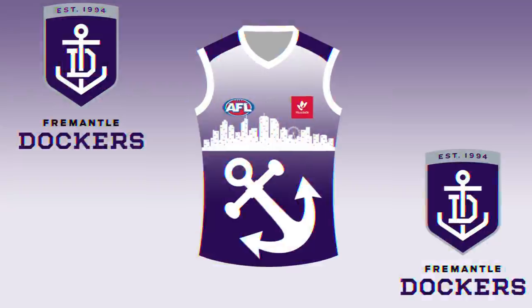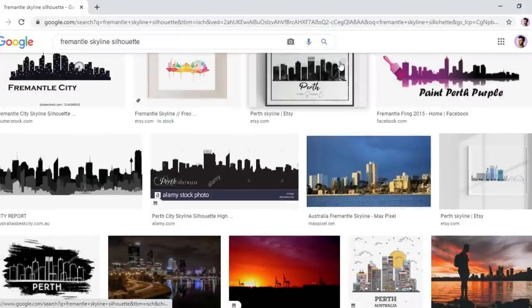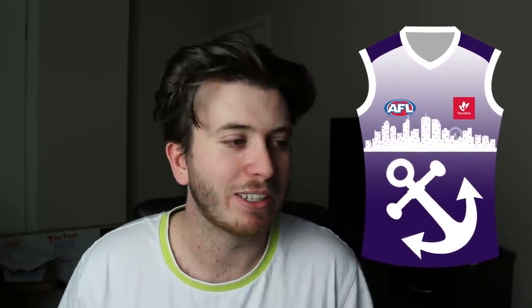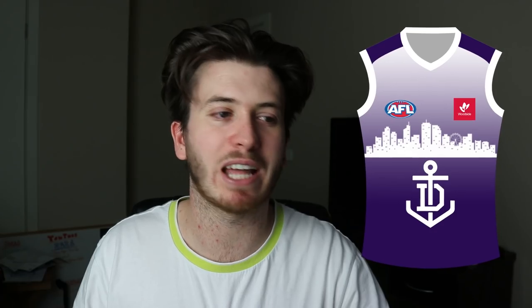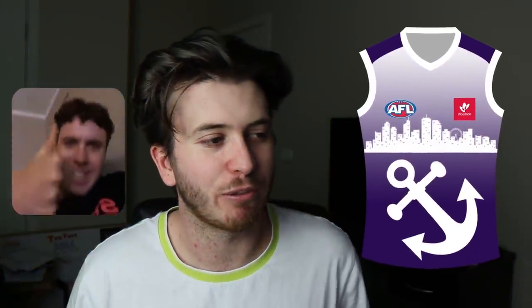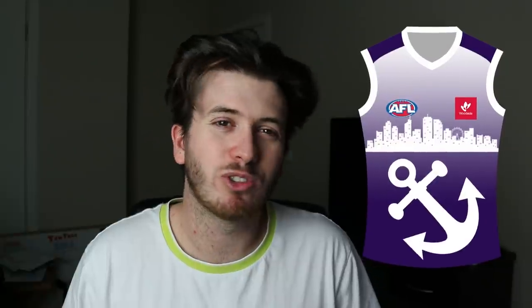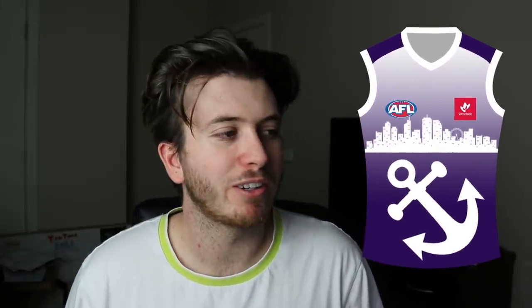The next jumper I've redesigned is the Fremantle Footy Club. This one's probably one I'm most proud of. I Google searched 'Fremantle Skyline Silhouette', copied it, whited it out, and slapped it on the jumper. I had a different version with the club's current monogram slash anchor, but Druzy said to bring the old anchor back, so I did that and put it to the side so it fits better. I could see Andy Brayshaw and Adam Cerra rocking this. It's a good training top, though maybe not white enough for a clash top.